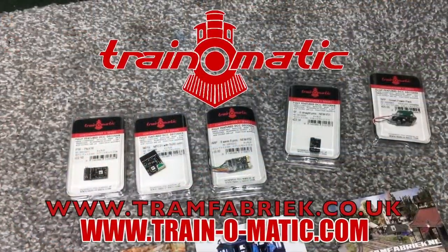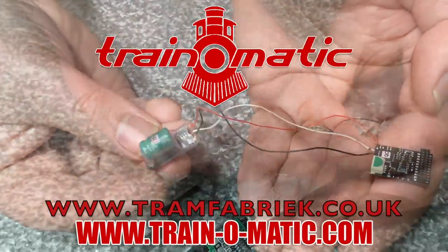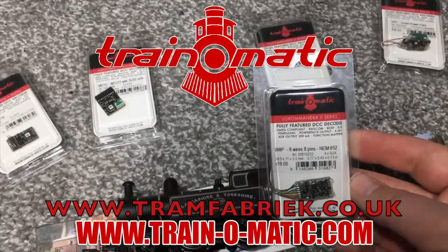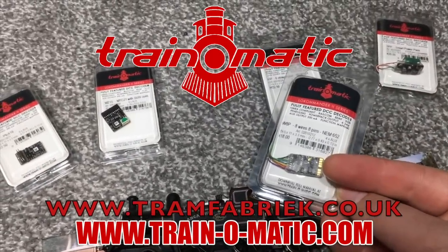I'd just like to take this moment to ask if you would care to tickle that like button, maybe share this video to social media, and if you really do like the content we're creating, consider subscribing and ringing the bell to be the first to know about new videos. This video comes in association with Trainomatic, makers of DCC decoders and accessories designed by enthusiasts for enthusiasts — find the full range available to order now at tramfabrik.co.uk.